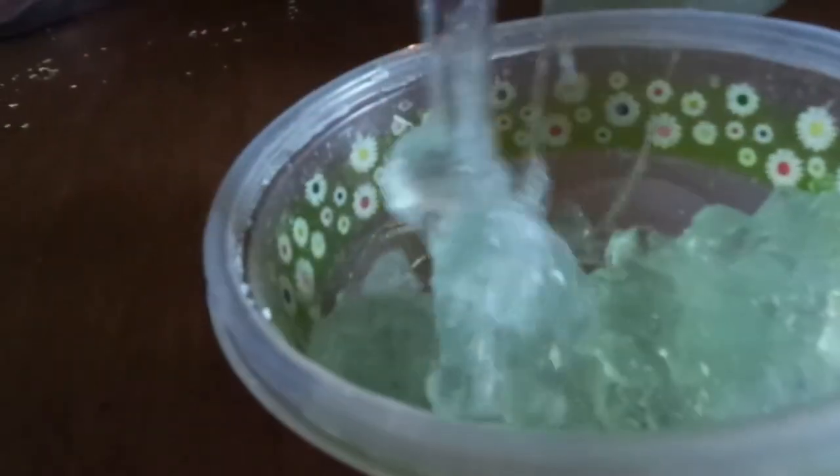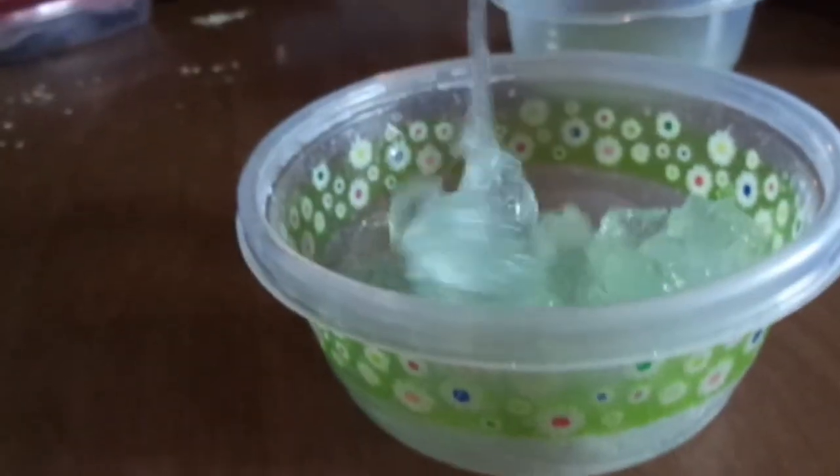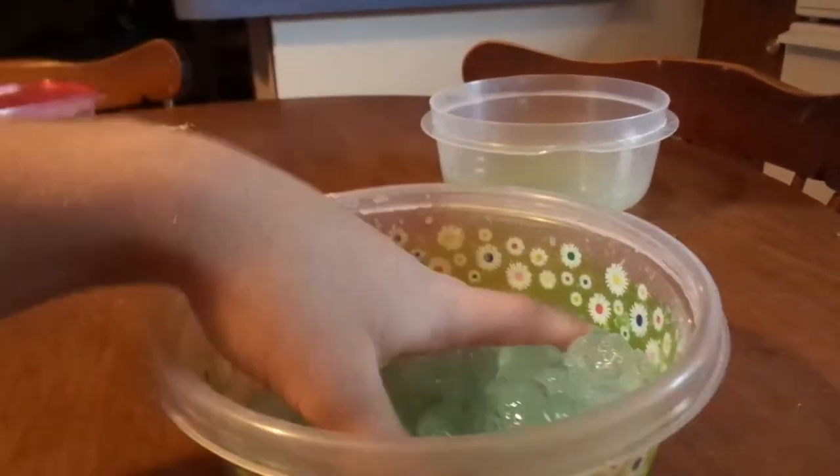We are going to be playing with the slime. It's been a while since you've filmed, huh? Yes. So he's like mixing his.